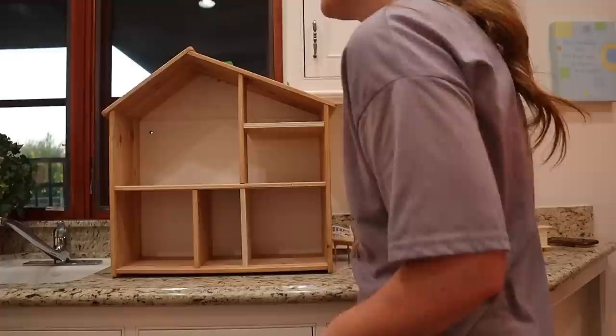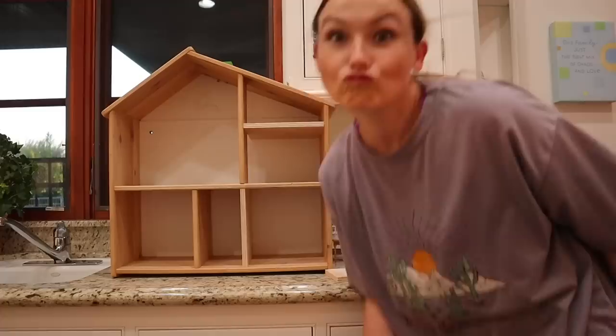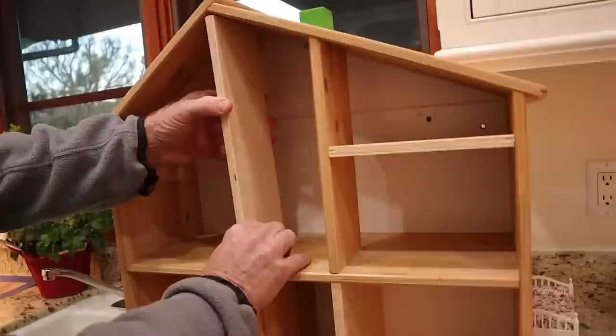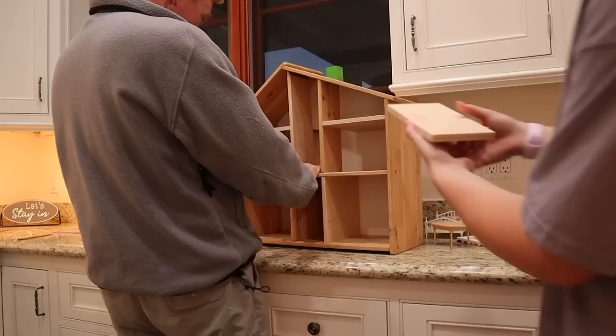We figured out we don't have to use the saw — we can chop it another way. Dad helped trim the piece and glue it in place. There you go, thank you Dad!